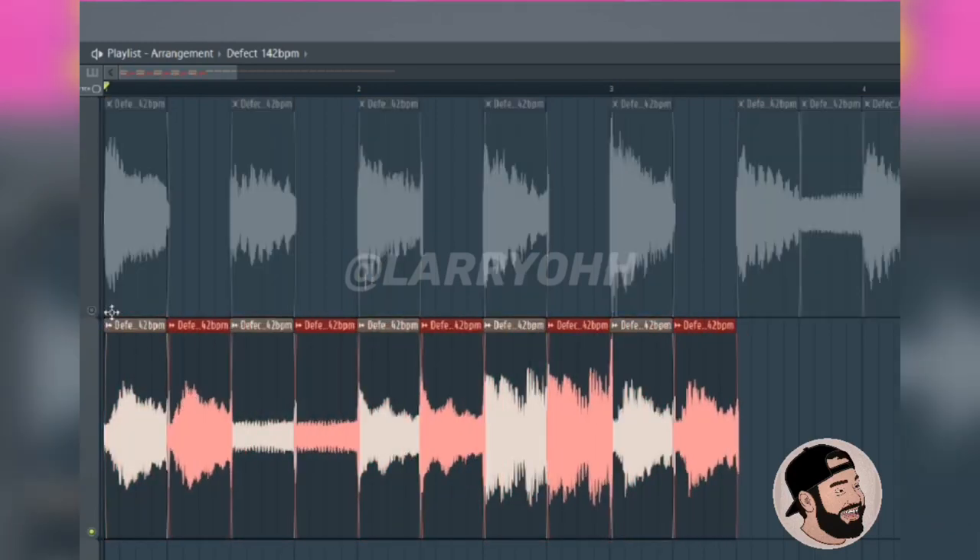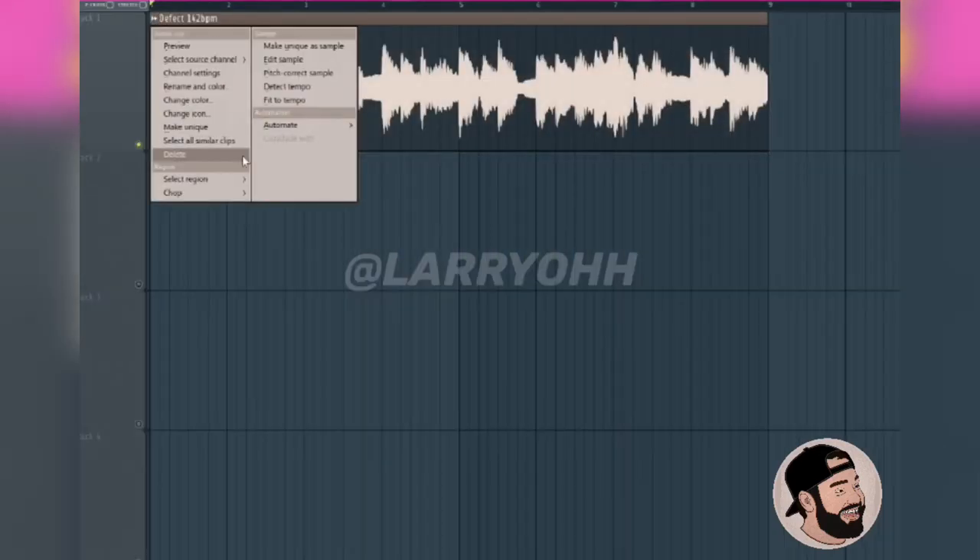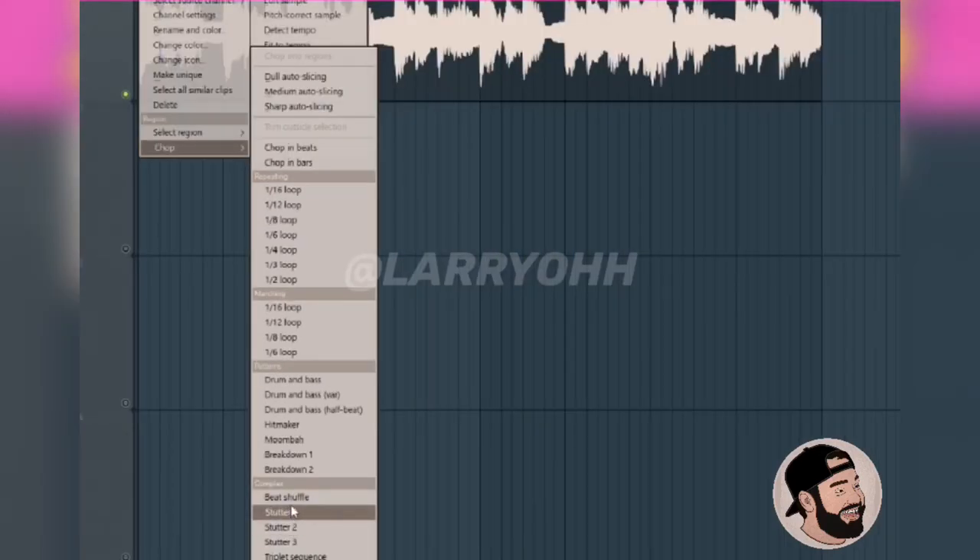Feel free to get creative with this. Let's hop back into the same menu, go to chop, and then let's try beat shuffle.